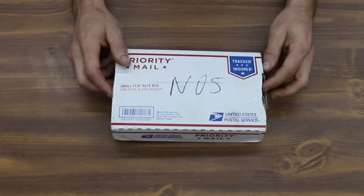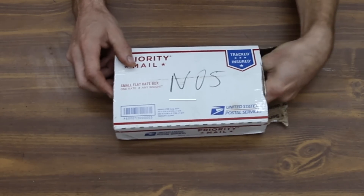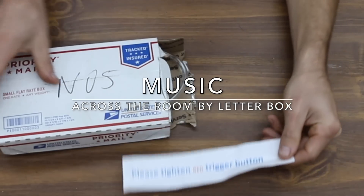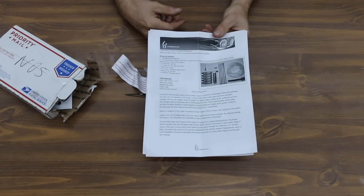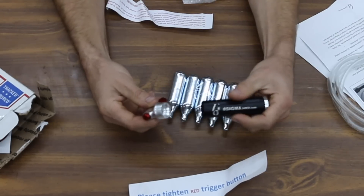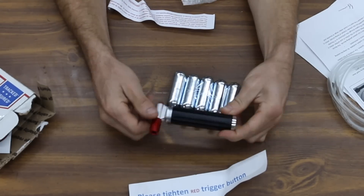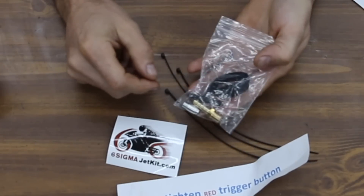I bought this kit on Amazon. I'm really curious to see what it comes with because this is designed for the four-stroke bike engine kit. Some instructions — please tighten a red trigger button. A couple of zip ties, a clear hose, a nitrous oxide dispenser, five cartridges of nitrous oxide, and some hardware.